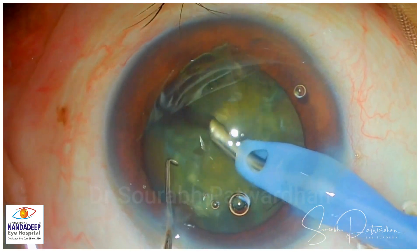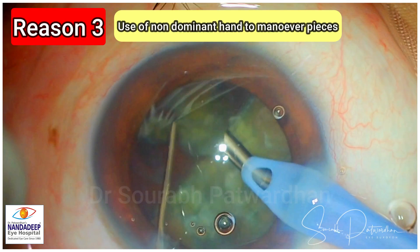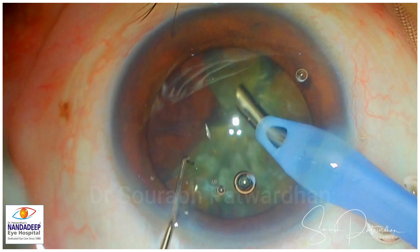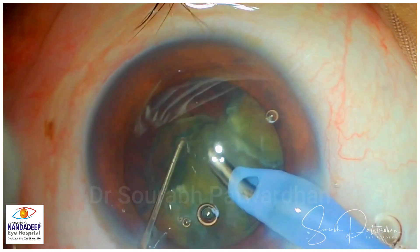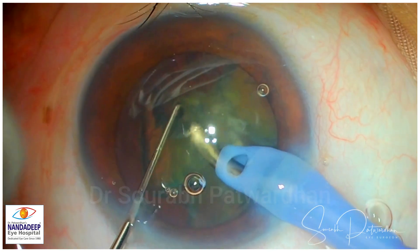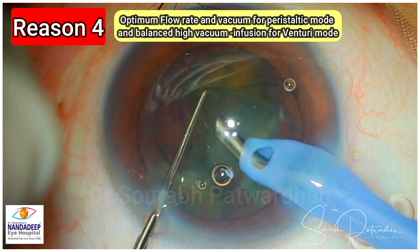Good fluidics are required to keep the posterior capsule safe in this position. Always use the non-dominant hand — you can see throughout the surgery that the non-dominant hand of the surgeon is moving the pieces around the phaco tip while the phaco tip is holding its position most of the time near the center of the eye. Train your non-dominant hand to move the pieces.